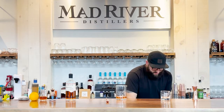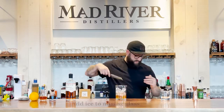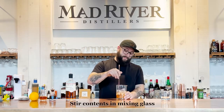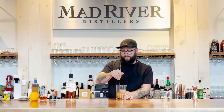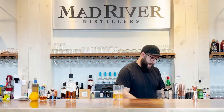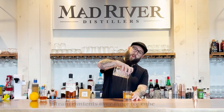Next we're going to stir this bad boy after we ice up. Here we go. Mixed it up. We're going to do this on a rock — a big cube, because we're not messing around. Strain over that cube.